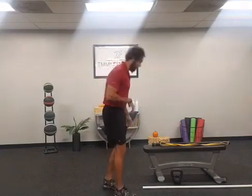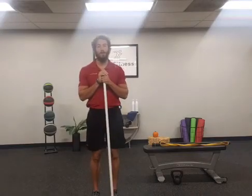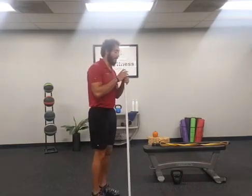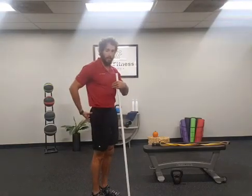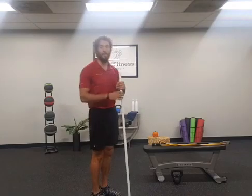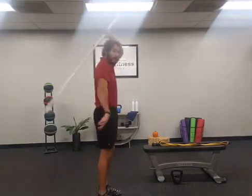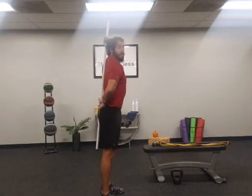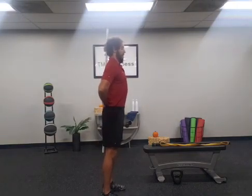We want to make sure that we are hip hinging effectively to get the most out of our movement. The first tip is midline stabilization — connecting our abs and our glutes to maintain proper alignment. What I want is my head, my back, and my tailbone all in one nice straight line. You can use a PVC pipe as a prep tool.